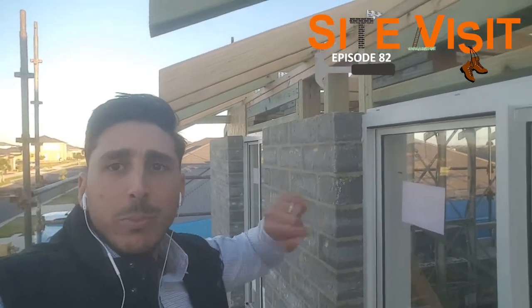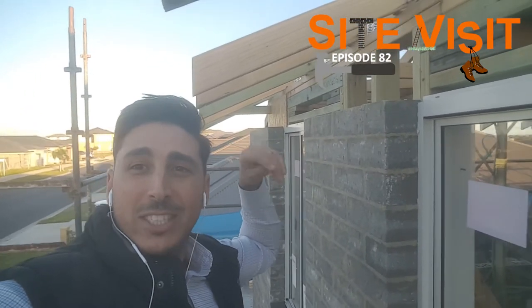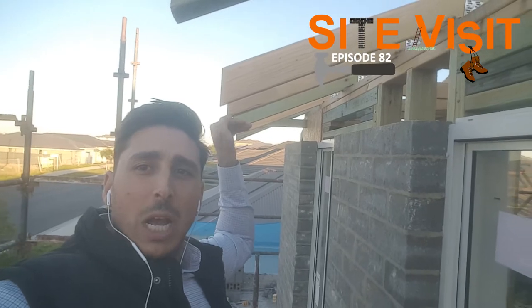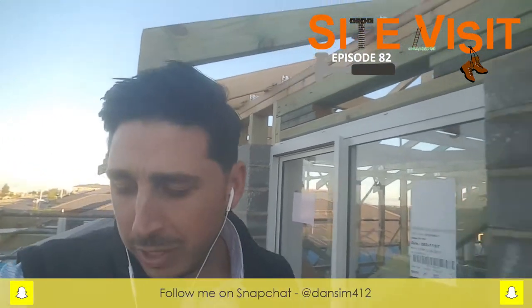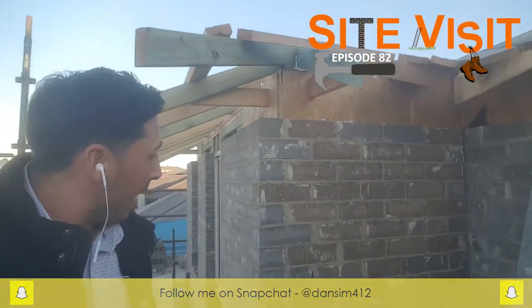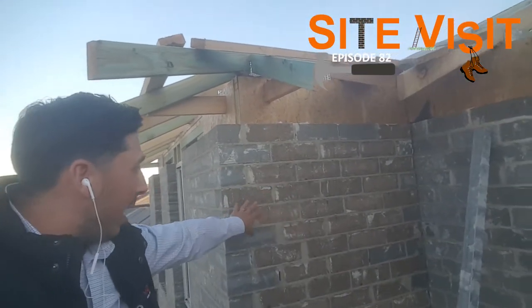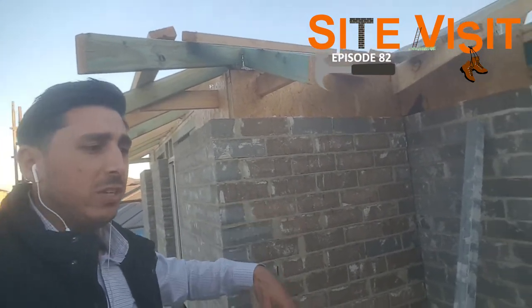You can see later on the fascia and gutter will go on here and the eave will finish underneath. I'll come out for another site visit and show you guys that. Over here you can also see a little bit of non-face brickwork — this is going to be a rendered section as well.